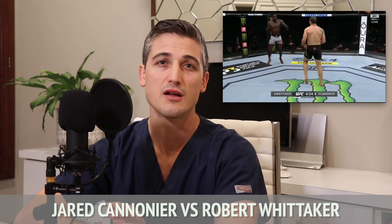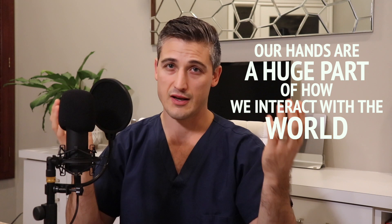Most recently, Jared Cannoneer versus Robert Whittaker. Let's start with the anatomy. Our hands are a huge part of how we interact with the world, and how we get our hands in the right position is extremely important. The ulna is one of two bones in the forearm. The forearm connects the elbow to the hand and wrist, but it does a lot more than just make a connection down the arm. The bones of the forearm can rotate around each other to allow for the hand to face up or down. We call this supination or pronation.